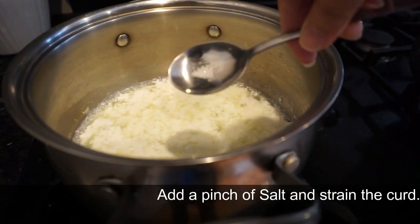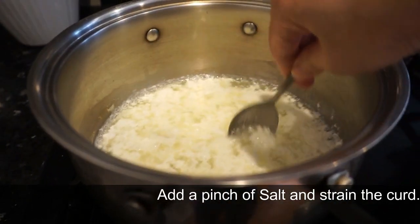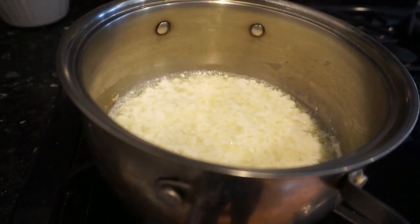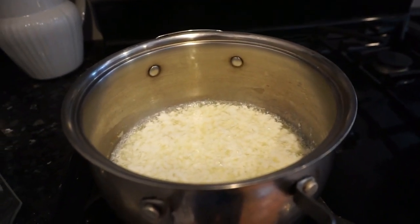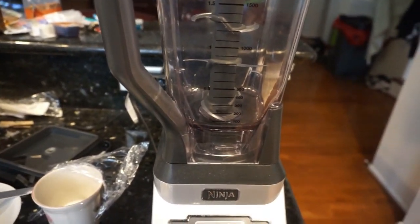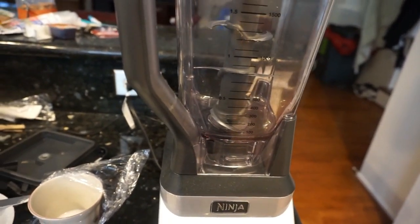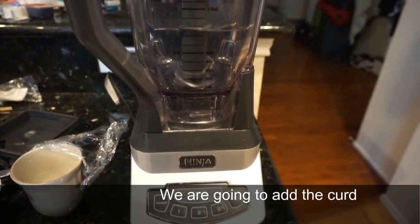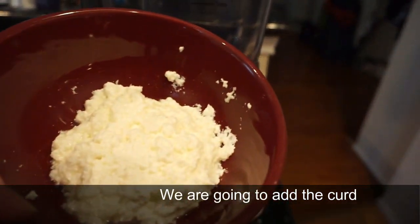The curd is forming and we're gonna let it sit until it cools down. I'm gonna add a pinch of salt. We're gonna add the curd.